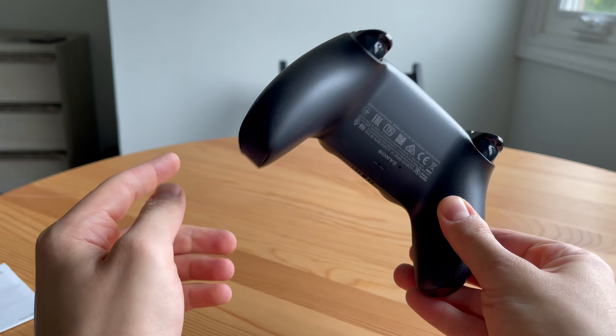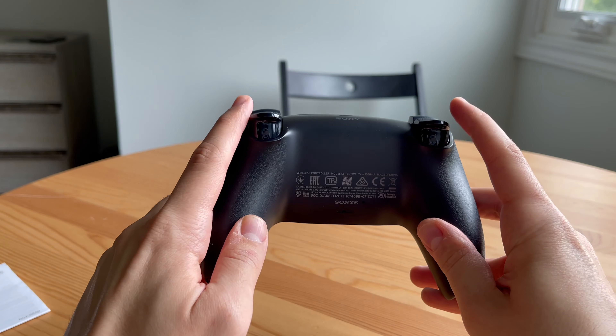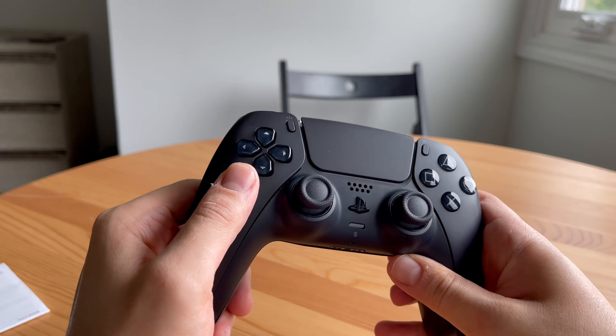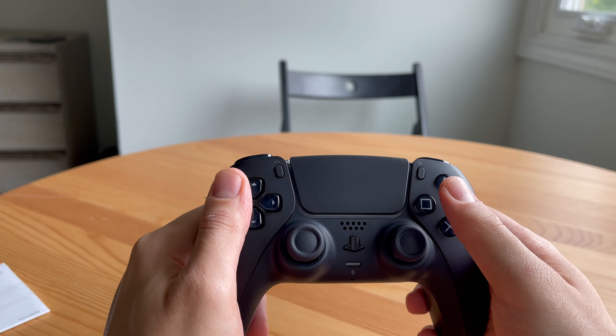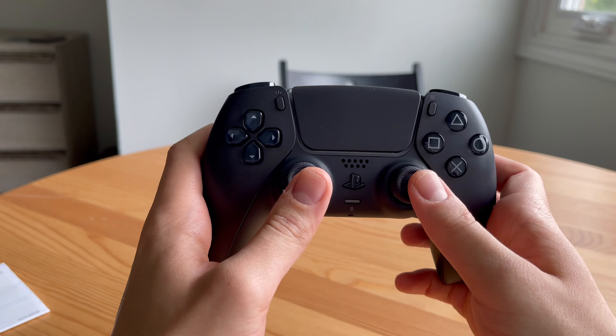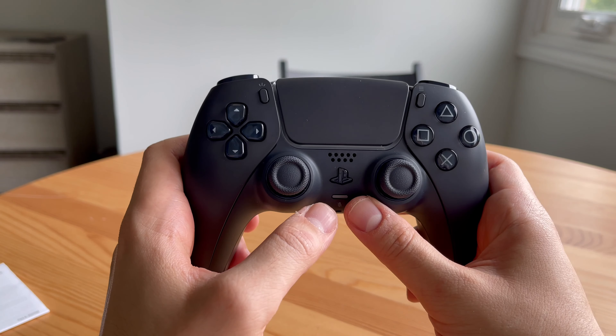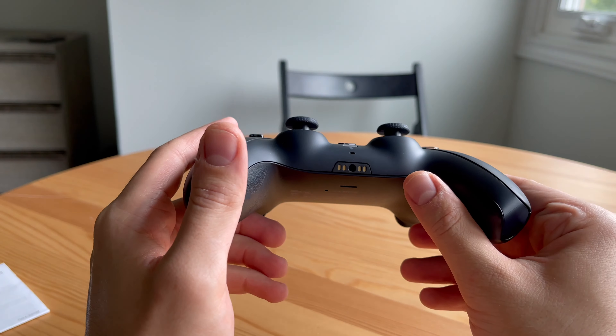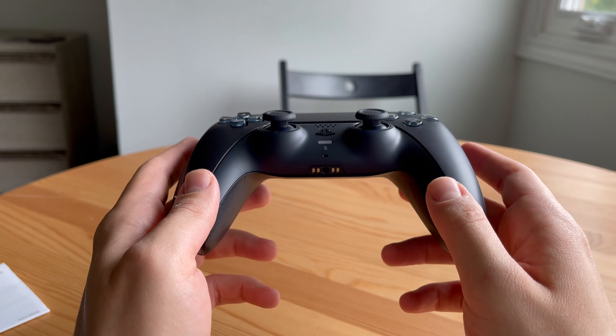Hello everybody, welcome to my channel. Today we are unboxing the new black PlayStation 5 DualSense. These have just been released from Sony — yes, these are officially from Sony, not from any other brand. These are coming directly from Sony.